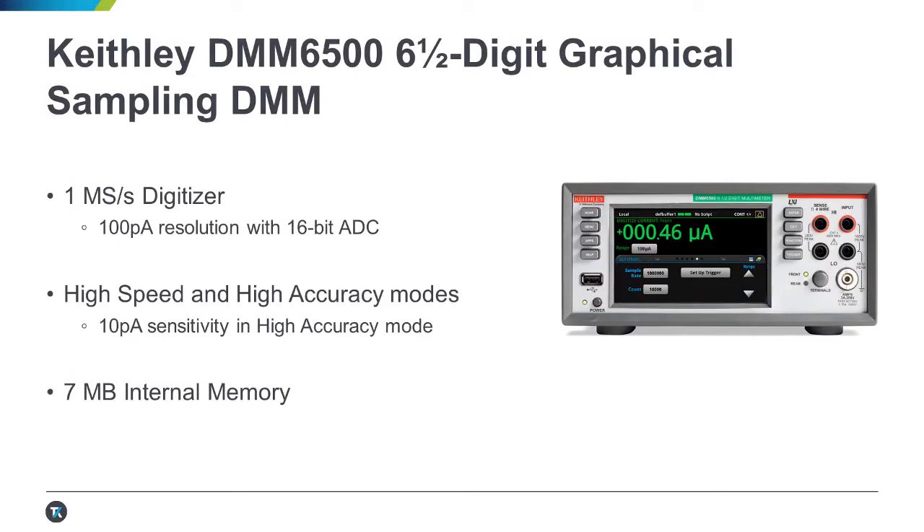A Keithley DMM6500 is a great low-cost solution for this measurement. It features a one mega sample per second 16-bit digitizer with a minimum resolution of 100 picoamps. If you need more accuracy, you can always operate in a high accuracy mode at a small speed sacrifice. It also features 7 megabytes of internal memory, which would be 7 seconds of digitizing at 1 mega sample per second.